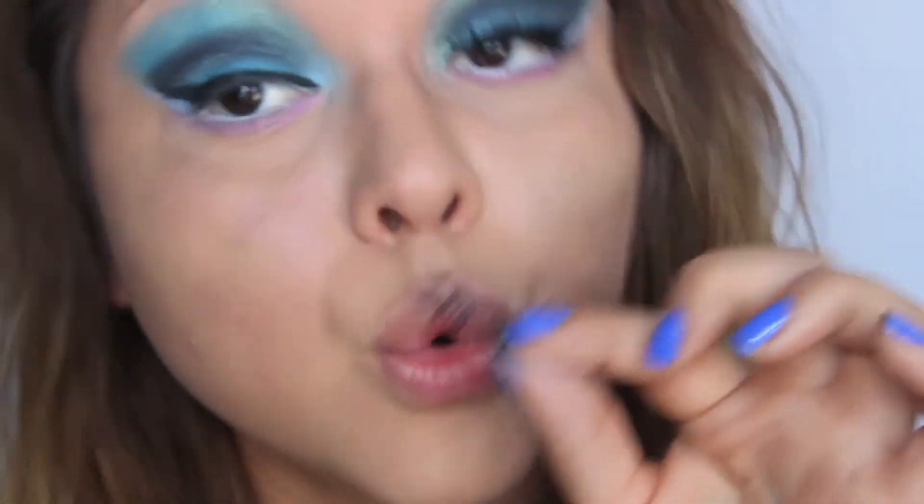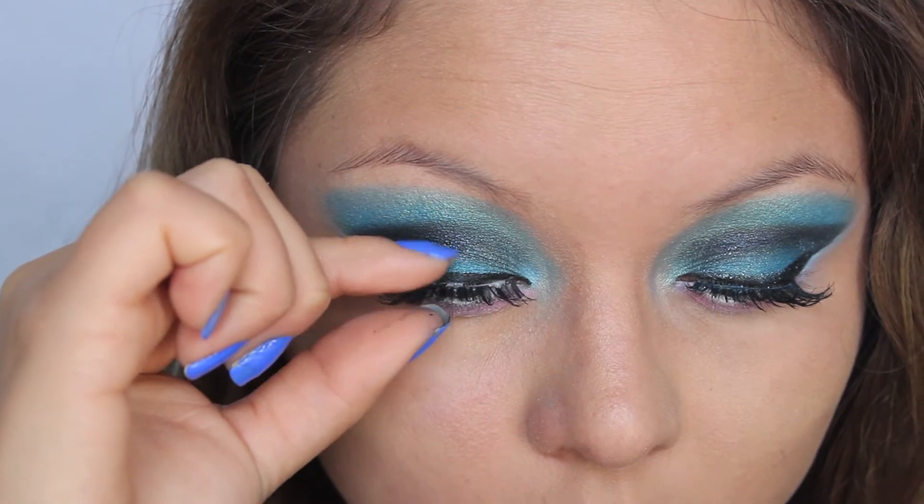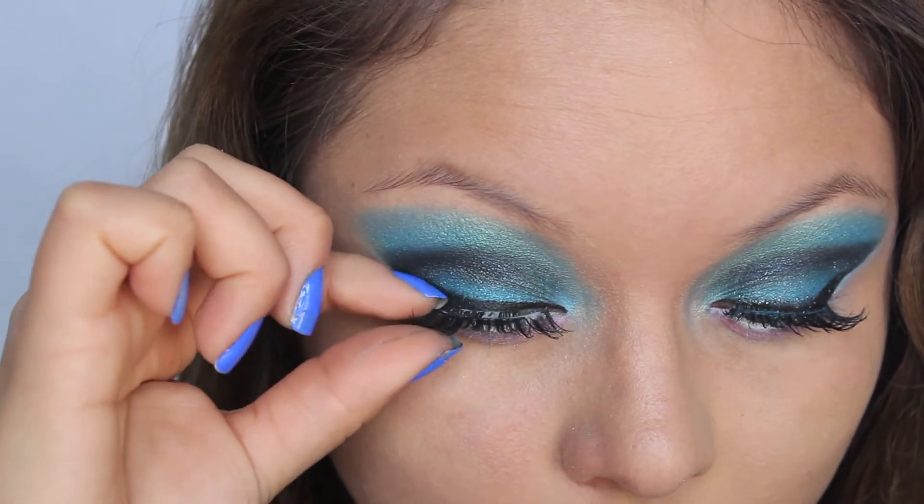I'm going to place that on your eye so you have beautiful and full lashes.